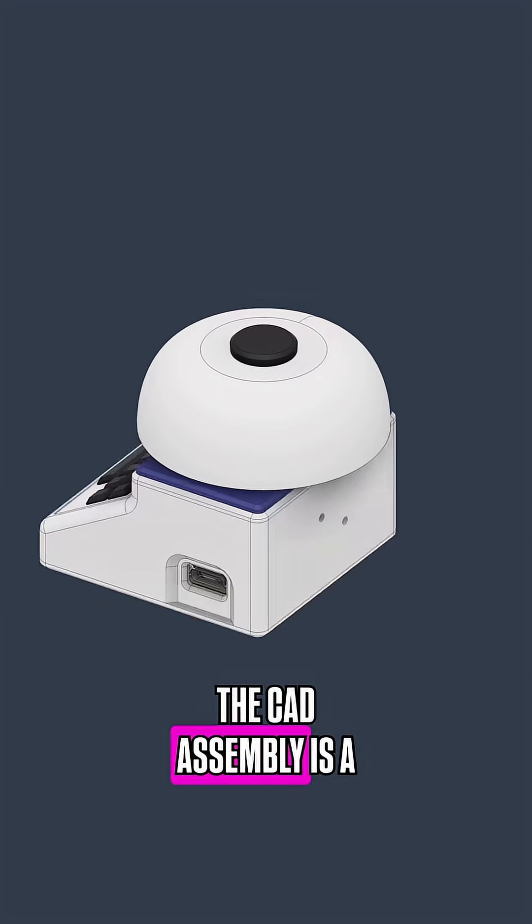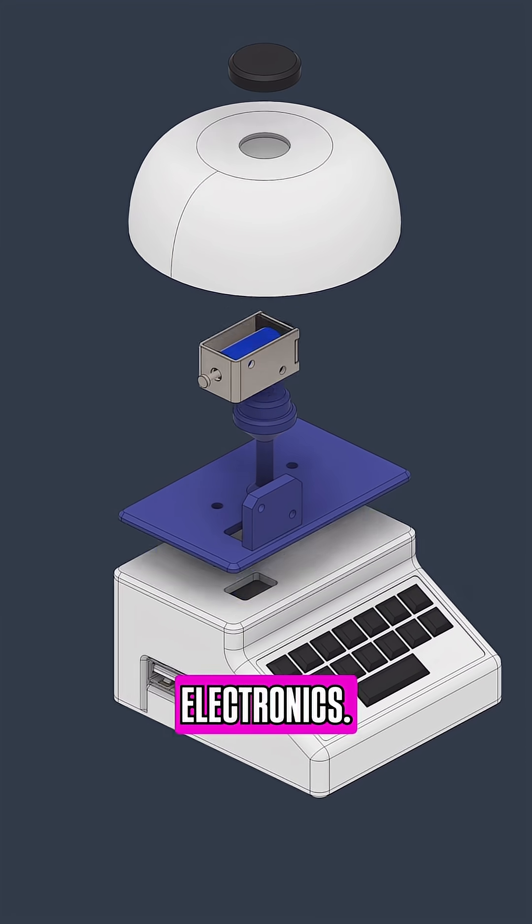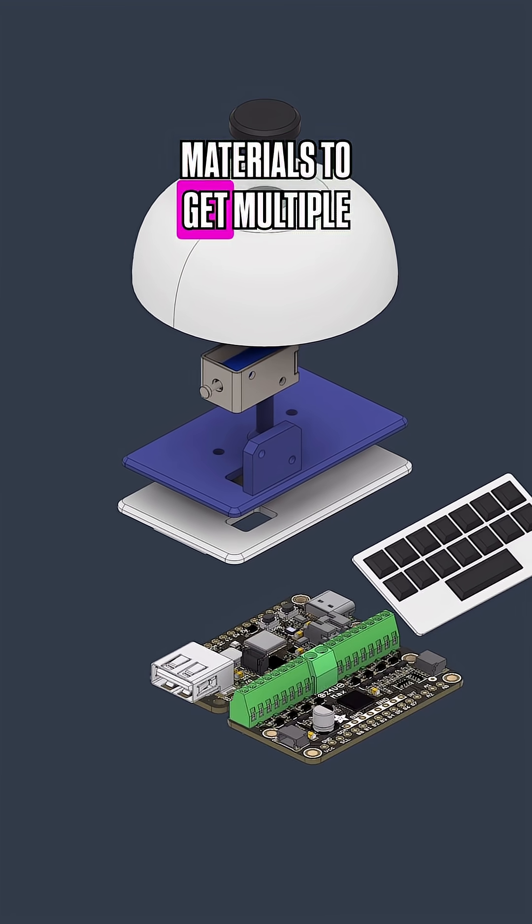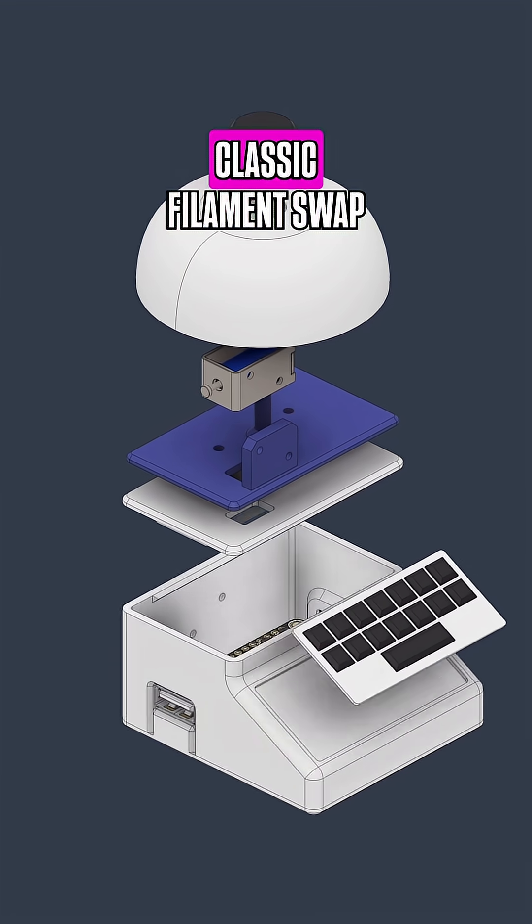The CAD assembly is a free download that features 3D models of the electronics. Little details like the faux keyboard can be 3D printed using multi-materials to get multiple colors, or you can use the classic filament swap technique.